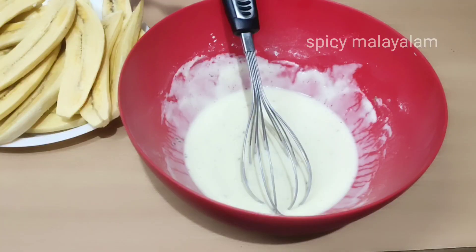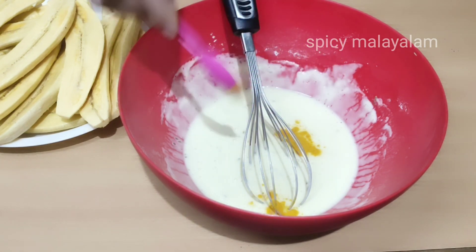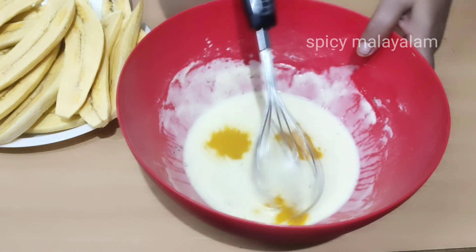We are going to take a couple of the ingredients. I will mix the ingredients and cook it in our meat.